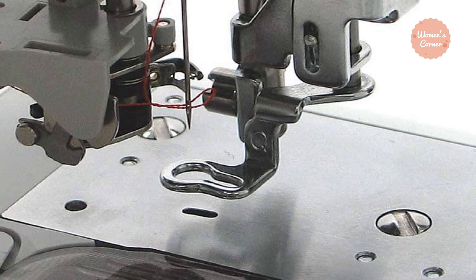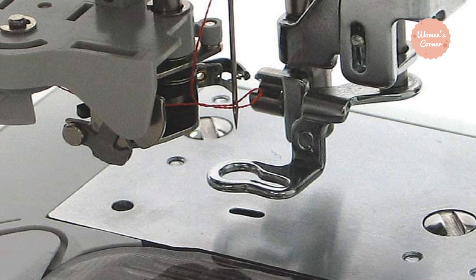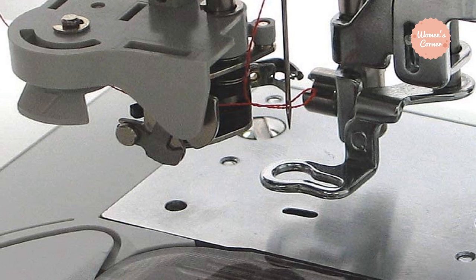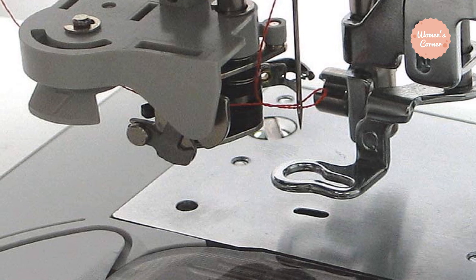A color LCD screen allows you to see the final design before you start the embroidering process. Many users mentioned that, unlike other models, the screen is bright and highly visible in any kind of light. This machine also comes with an instructional DVD that makes it very easy to start embroidering, even for beginners.